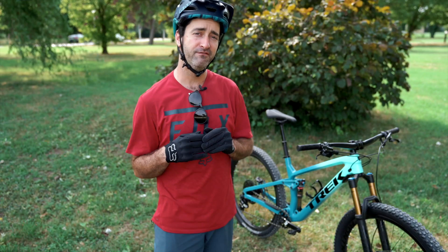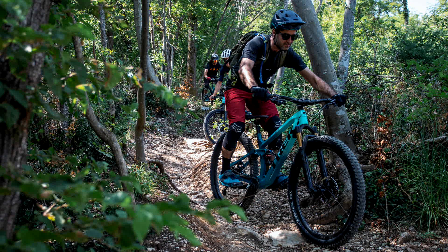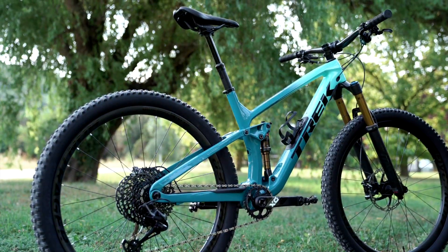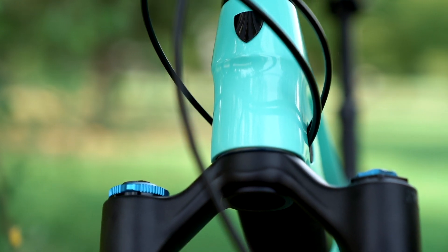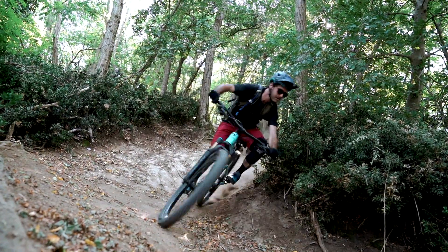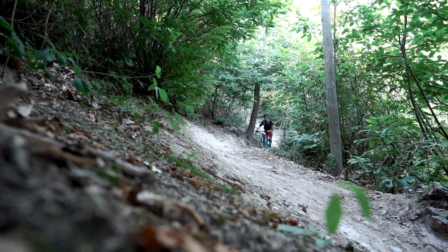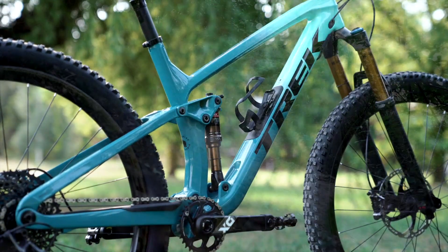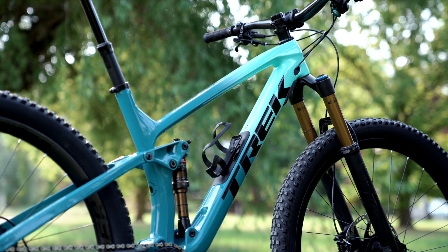All in all, the new Trek Fuel EX has taken one slight step up towards the Slash and Remedy realm in their range. They now have the hardtail, the Pro Caliber, and there is a new bike due to come out that we've seen Landon F racing in the World Cup circuit, covered in a shroud concealing what it actually is. The new Top Fuel has bumped up from 100mm to 120mm travel, so the Fuel EX sits with slightly longer fork travel and more aggressive frame geometry, while the Remedy, Slash, and Session remain the same.